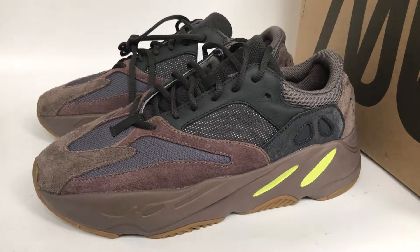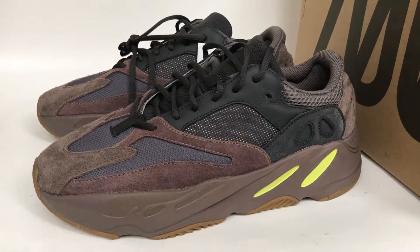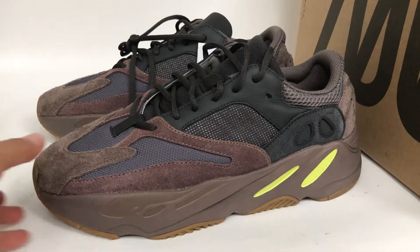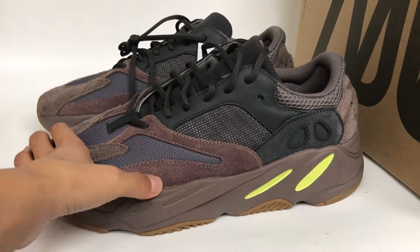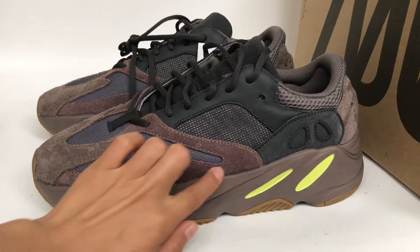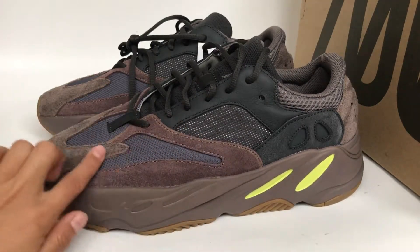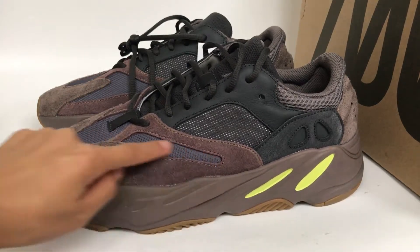What's up YouTube, back with another new review. Today we got the updated EZ 700. First we check this pair — it's updated. The side of the shoes is dark gray with material.